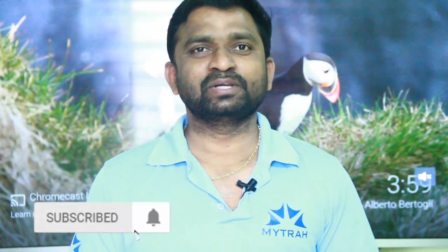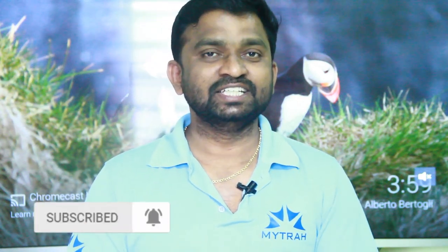Friends, you are on Shuvitek Tereg YouTube channel. My name is Raju. Today we will talk about Honor TVs.